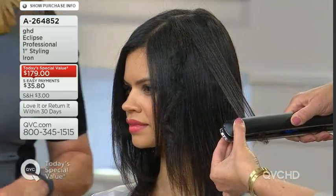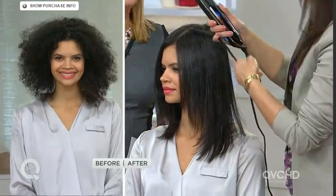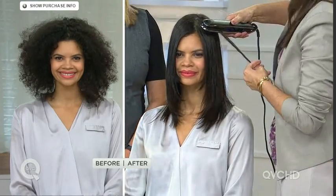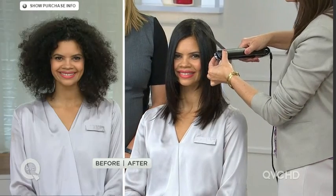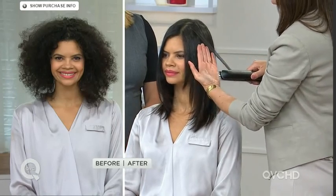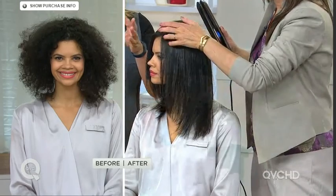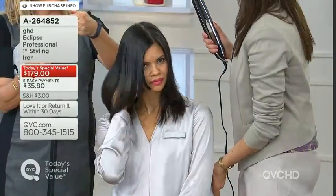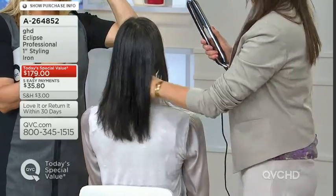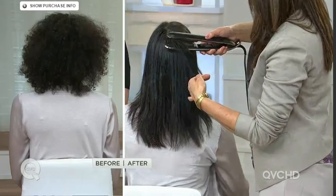Think about the health of your hair — easy, one-pass styling no matter what kind of hair you have. Michelle has beautiful, textured curls — stunning. But she wants versatility; she wants to be able to straighten her hair while knowing it's protected from damage. She's not burning it, she's not frying it.